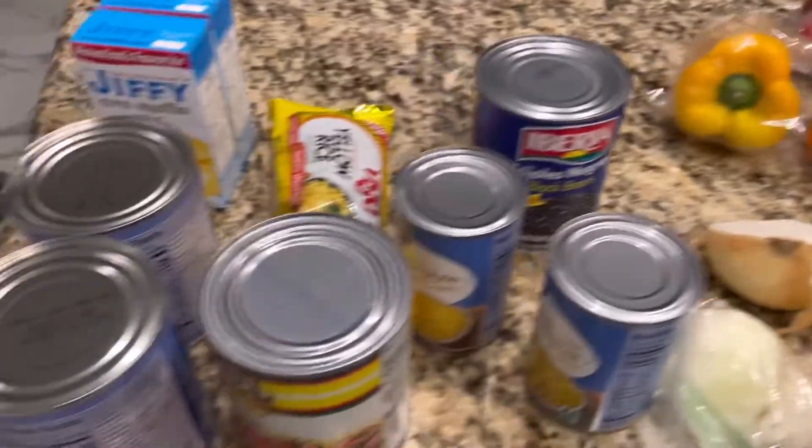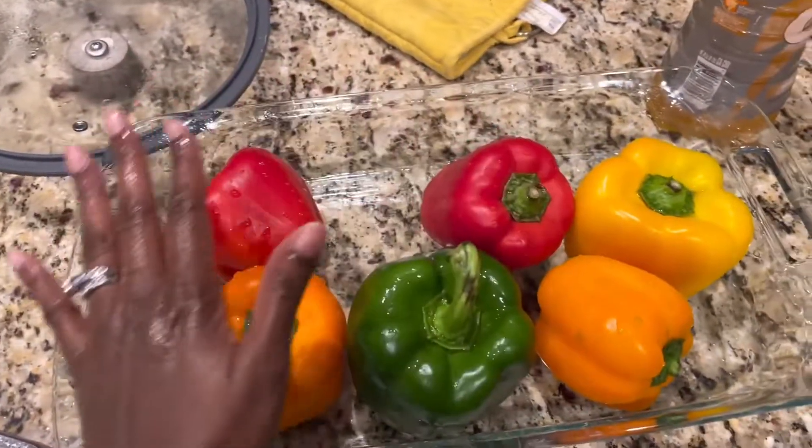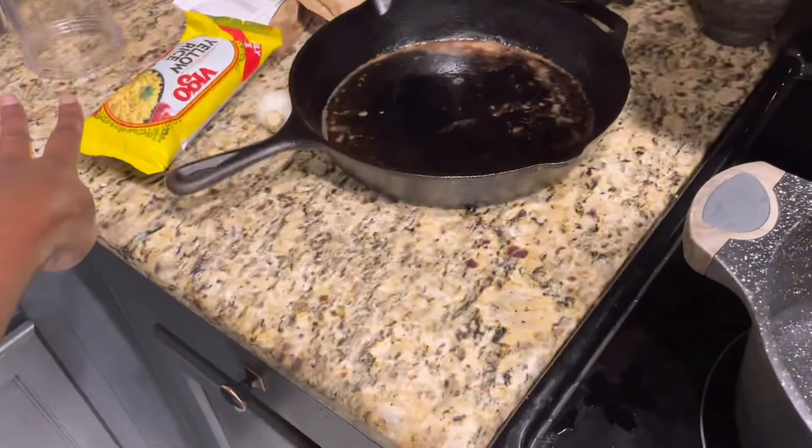Hello and welcome to AJ's One in a Trillion channel. Today we are making stuffed peppers and cornbread. So it's time to cut the tops of these peppers after you've washed them, and boil your water for your rice.